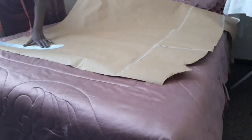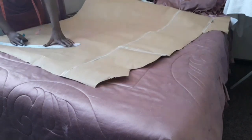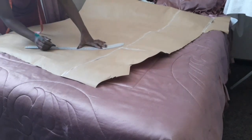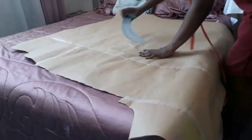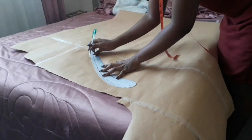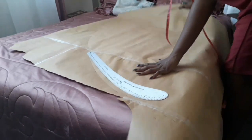I must say, it is so hard doing this on the bed. My table is not small but it has so much going on, so I had to work on the bed because it was spacious and there was nothing on it. Putting down a pencil on paper on a bed is hard, but I did it.